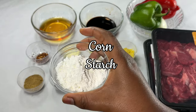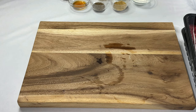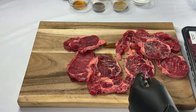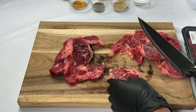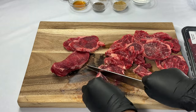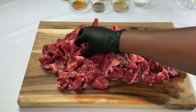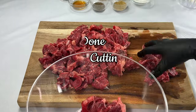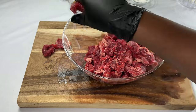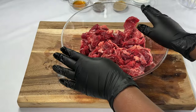And lastly I have some cornstarch. Let's start by cutting the beef into smaller sizes. I'm done cutting the meat; I'll put them into a bowl. This is how much meat we got. I'll go ahead to rinse it in the sink.